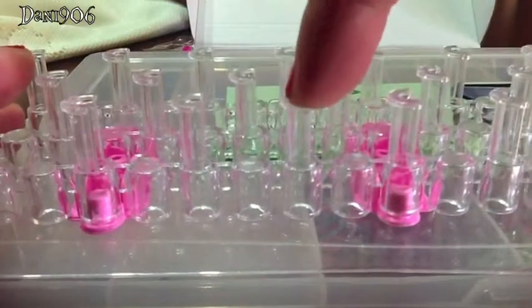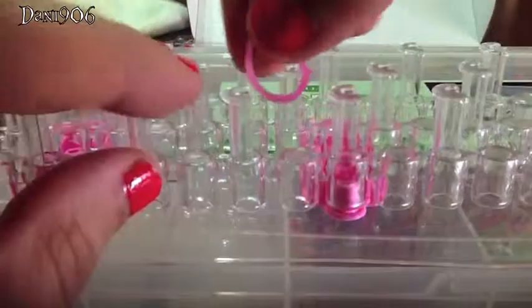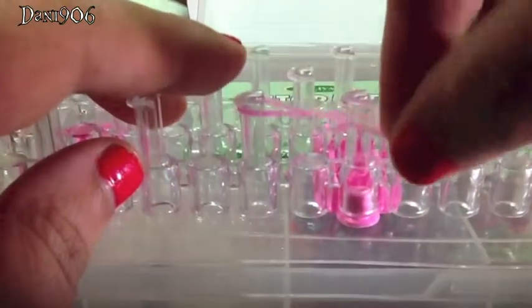The two pegs I'll be using will be this one and this one. I'm going to get a pink band first and put it over one peg, twist it and put it over the other peg, and push it down. It should look like an infinity sign.